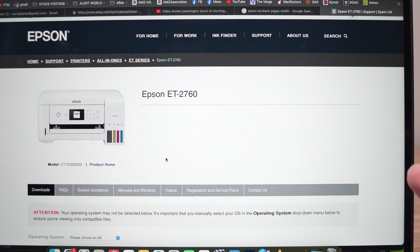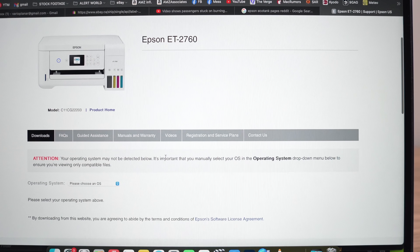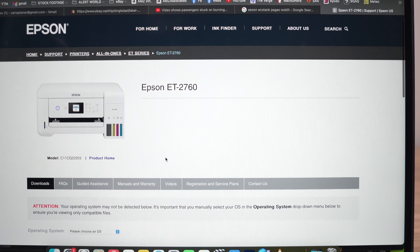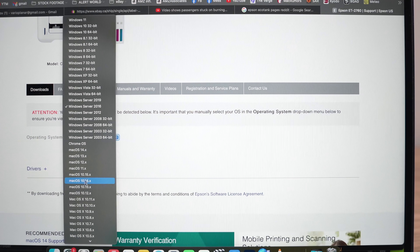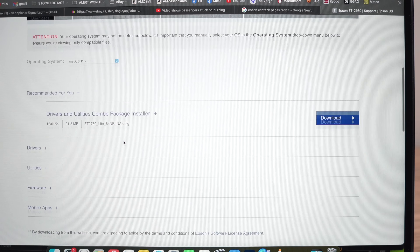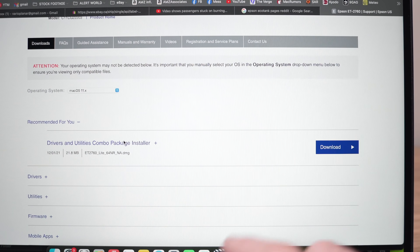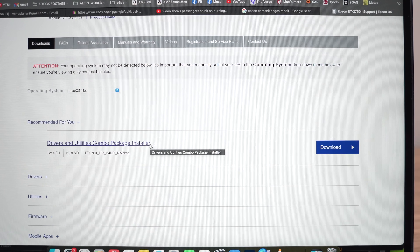You probably already did this when you first got the printer, but I recommend you go back on the Epson website and download the driver for your printer. Go down, choose your operating system, then go down and you should see a download option and start again. Download the driver and other software and register your printer. Sometimes this can cause a problem and your printer won't be able to connect if you do not have the latest software installed on your computer.